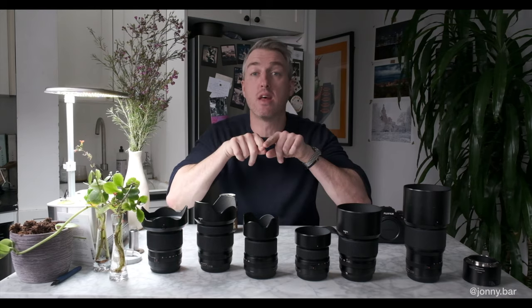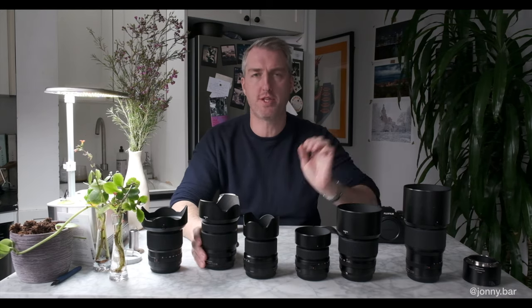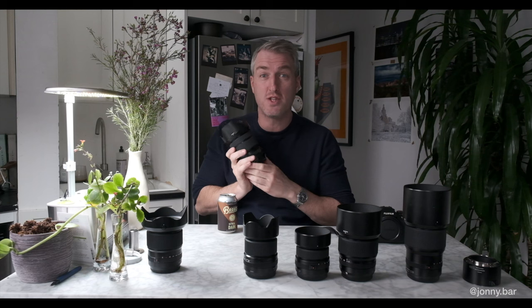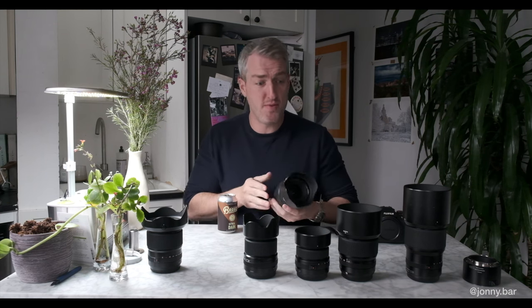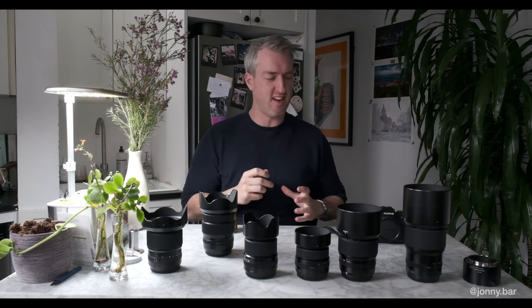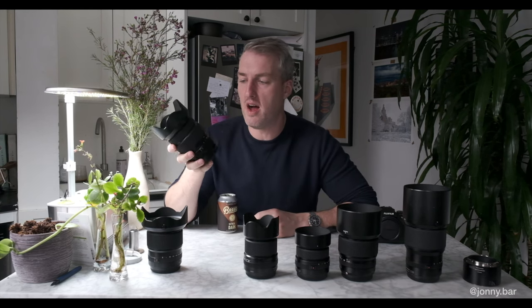It doesn't really change the game in terms of flexibility. Again, as with all of these lenses, you are going to have no issue with image quality — except the primes are definitely slightly better than this. It's not a sharpness thing. Every single camera can produce sharp images. The Fuji one does exceptionally sharp images. But when was the last time someone looked at a photo and said "so sharp"? There's some weird feel, and this lacks that grrr — but it is a useful lens.